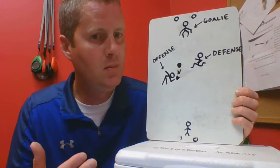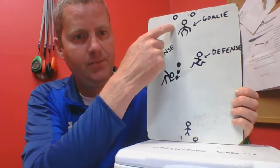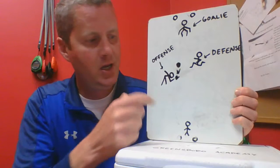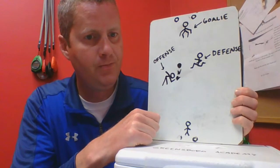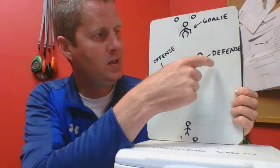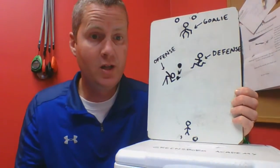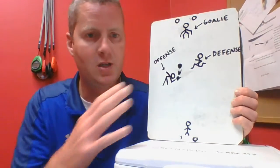So in this game, we're going to say that this is the defensive team's goalie right here — that's their goal. Here's the offensive team's goalie down here, and that's their goal. And then we have the offensive player here and the defensive player here. Your team is really going to have a whole bunch more offensive and defensive players, but this just helps us see it better.